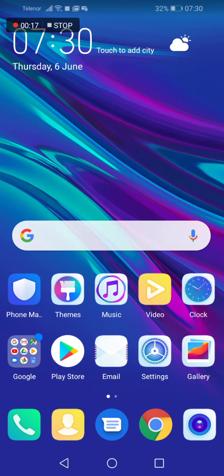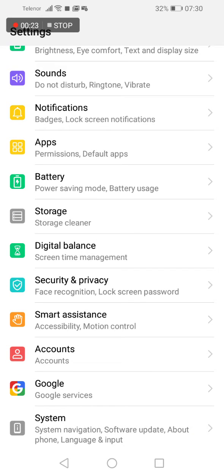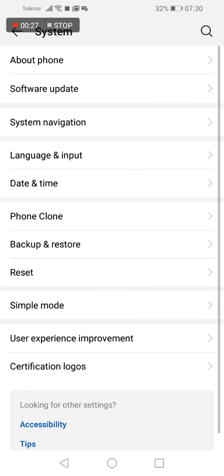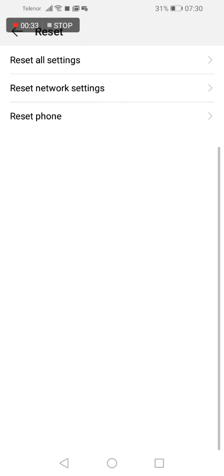What you have to do? Go to settings, now scroll down until you see the system menu, click on it. Now in this menu tap on reset, now reset, click on reset network settings.